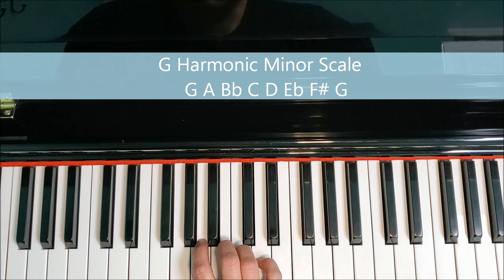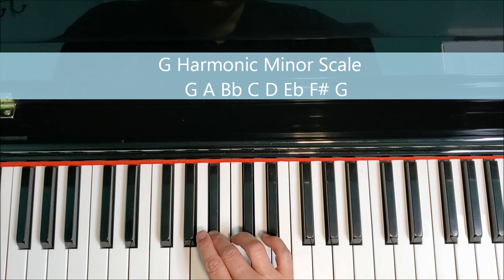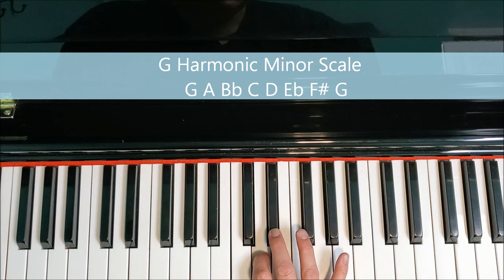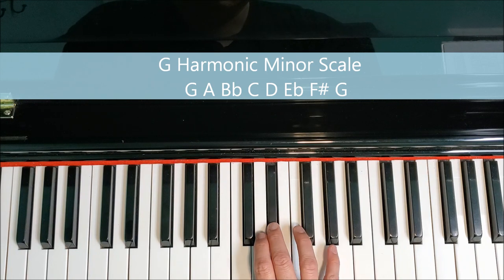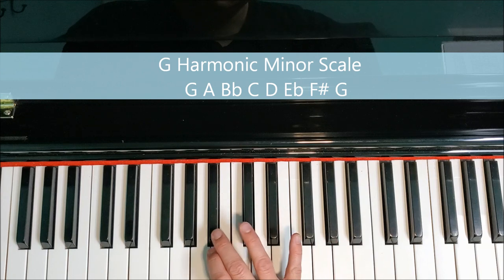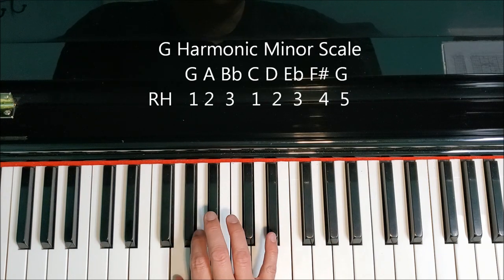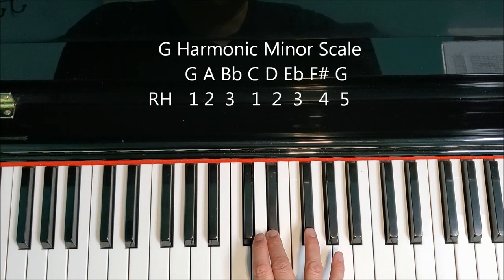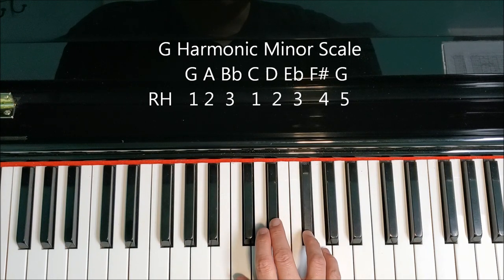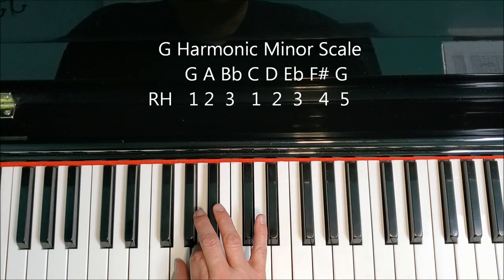Here are the notes for the right hand: G, A, B flat, C, D, E flat, F sharp, G, F sharp, E flat, D, C, B flat, A, G. The fingers are 1, 2, 3, 1, 2, 3, 4, 5, 4, 3, 2, 1, 3, 2, 1.